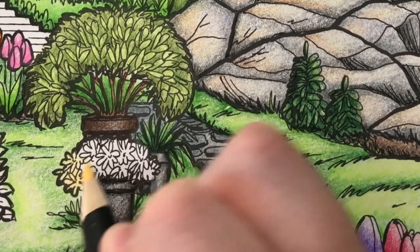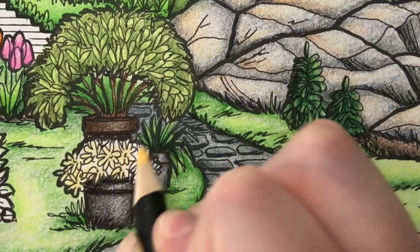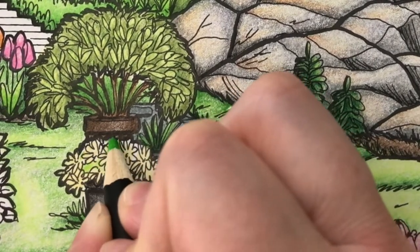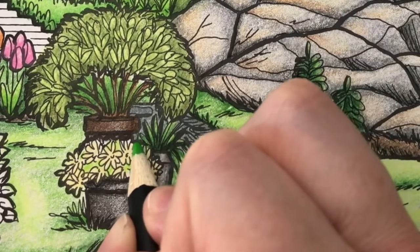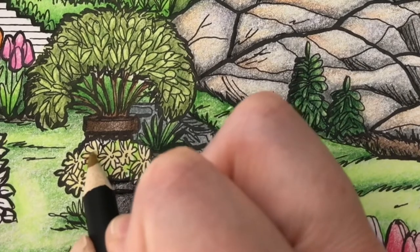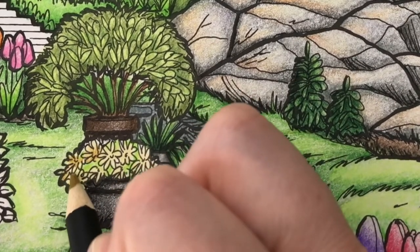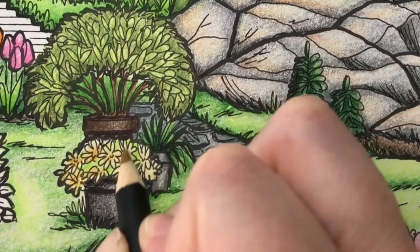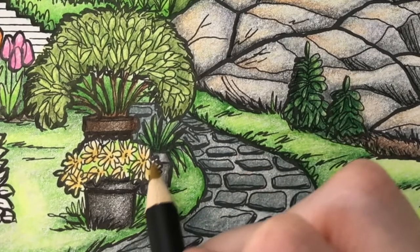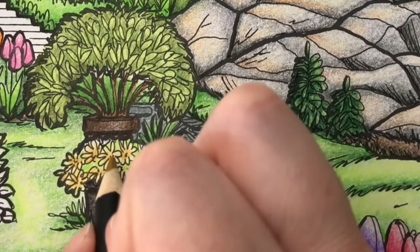Now I'm going to color the flowers with golden yellow using light pencil pressure. Then I'll color around the flowers with leaf green. I'm adding a layer of Yellow Ochre to the center of each flower using medium pencil pressure. Then I'll add a layer of Terracotta Light to the shadiest spots using light pencil pressure.